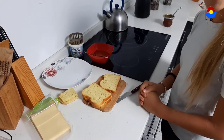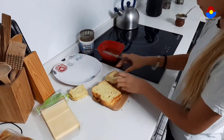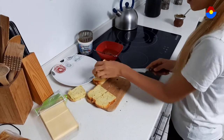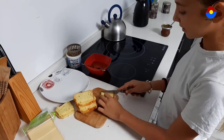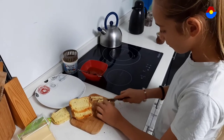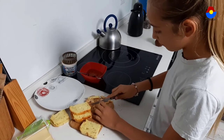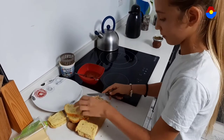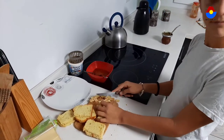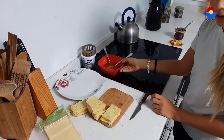Halloween toast. First, take bread and cut it into pieces. Second, cut the eggs. Then take tomato sauce and put it on the bread.